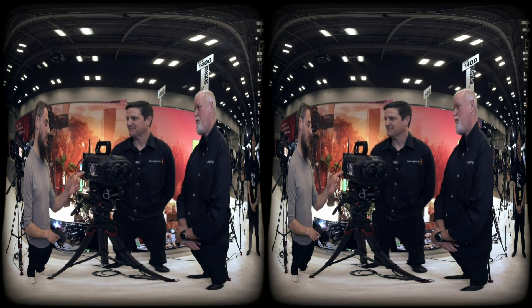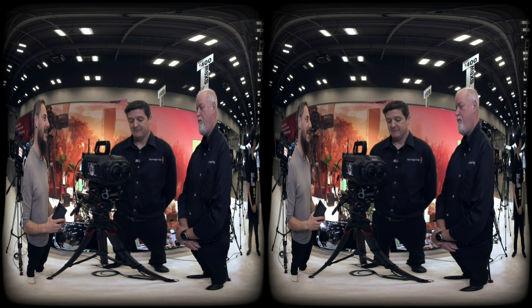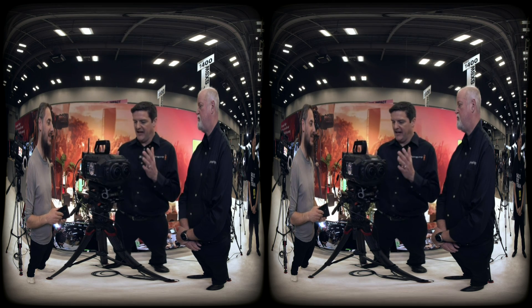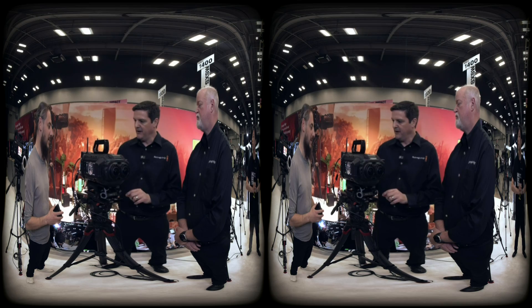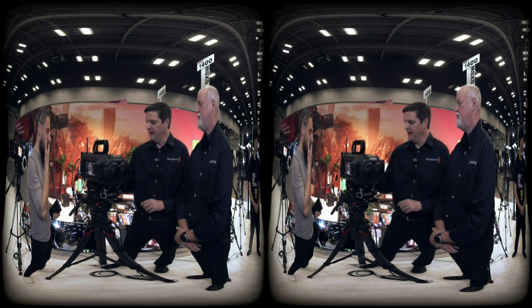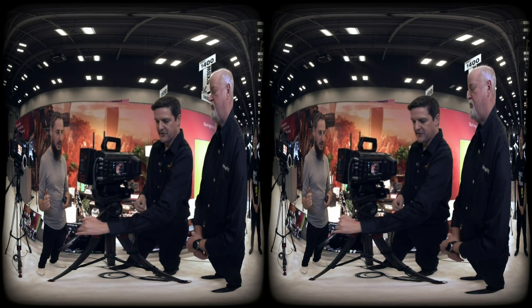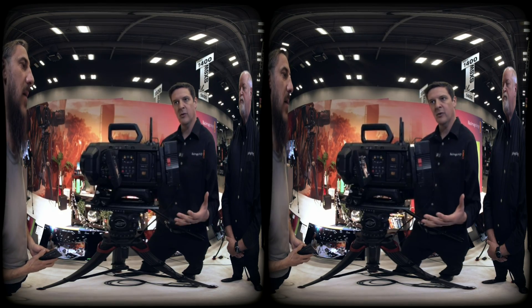That's actually a working unit and you can take it and start filming with it right away. In the box you'll get the camera body with the lenses, a top mount, the base plate, and the eight-terabyte media module. All of that runs $29,995.